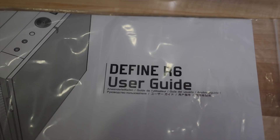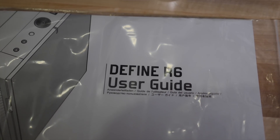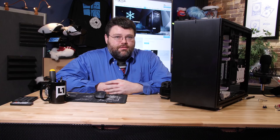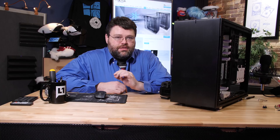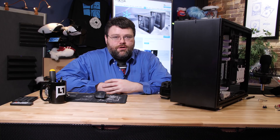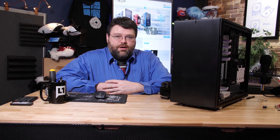The internal layout is pretty similar to what you'd expect. The manual is really the standout in terms of quality. I would strongly suggest that anybody looking to use this case check out the manual, because it is extremely well put together and will show you different case layout options depending on what kind of fans and radiators you want to run — whether you want to do 120mm at the back, or 120, 240, 360, or 280 at the top or the front. You can even put a radiator in the bottom.